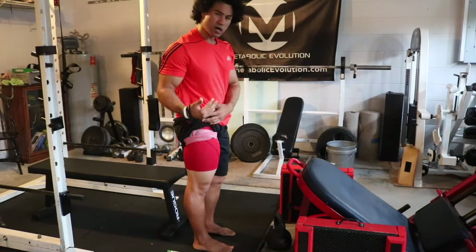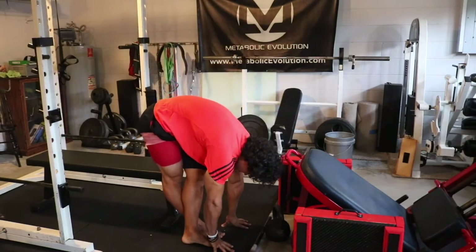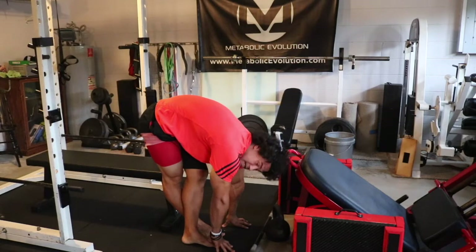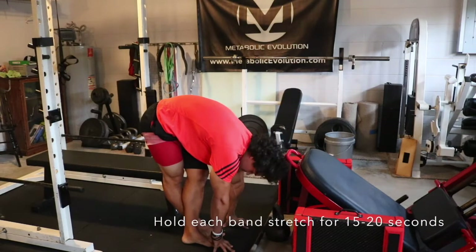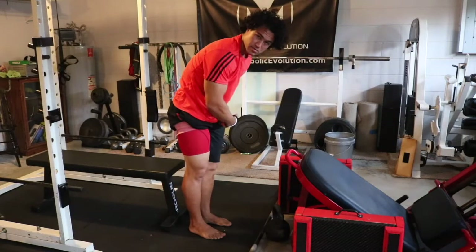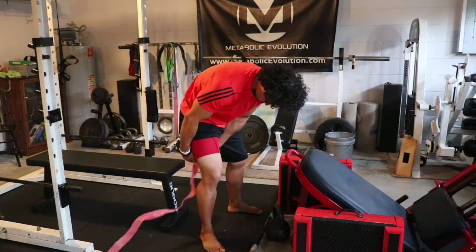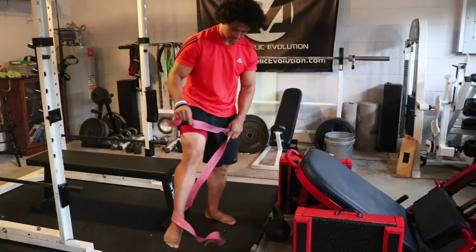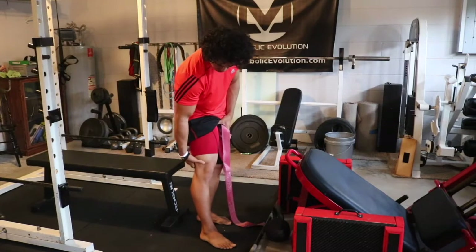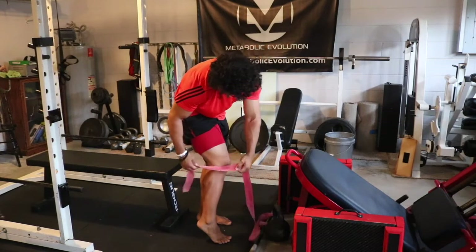Then simply cross that leg over, bend down, and stretch. I hold this stretch for about 15 to 20 seconds, sometimes more if necessary, and I do this on both sides — wrapping each side and stretching. Since the sciatic nerve runs all the way down the leg, I then wrap the lower portion of the quadriceps and hamstring right above the knee and stretch that as well. I also wrap right above the calf and under the kneecap and stretch that too.